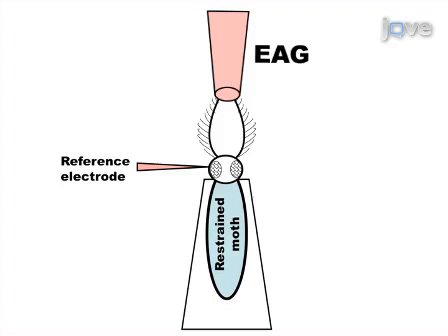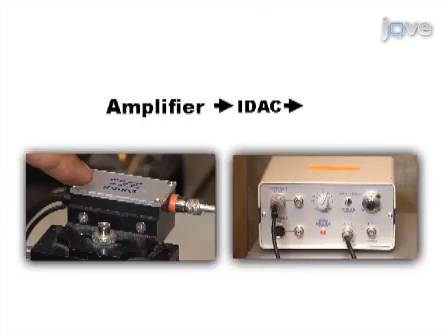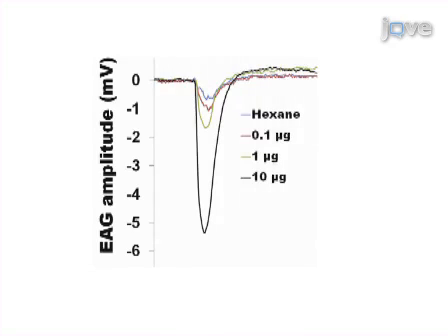For recording single unit responses from an olfactory receptor neuron, the recording electrode is introduced at the base of a sensillum. Next, the antennal signal is amplified and fed onto an analog-to-digital converter in order to record and save signals. Results are obtained that show dose-dependent odorant-induced responses based on the recorded electrical signal in the form of an EAG signal or a spike.